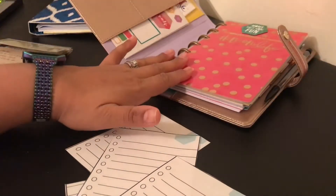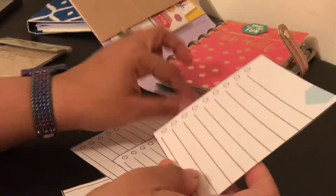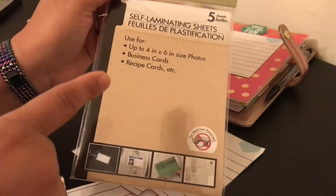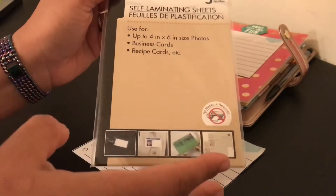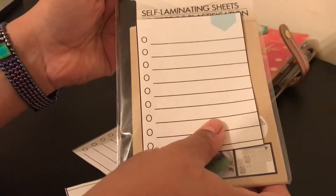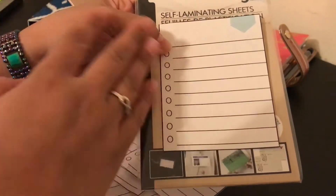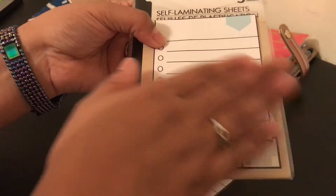My happy planner is the mini happy planner, so I cut these and it's not going to be the full size of the page but I can fit it right in there. I'm going to use these self-laminating sheets that I bought at the dollar tree a long time ago and never used. I'm going to leave it that size because I'm going to use a marker that erases with water — it writes like a permanent marker but you erase it with water so it won't just smudge off like a dry erase one.